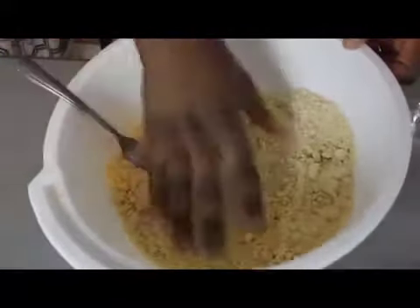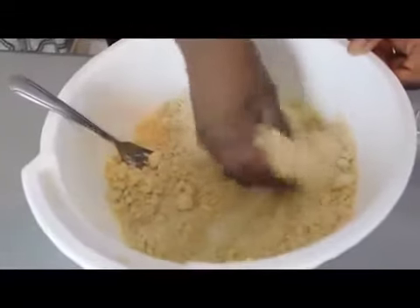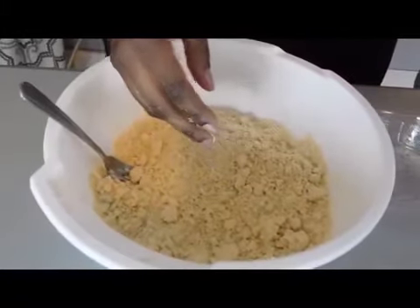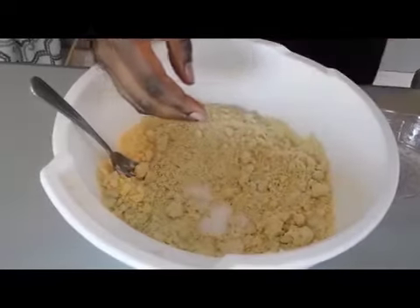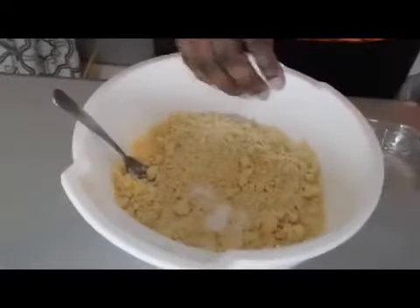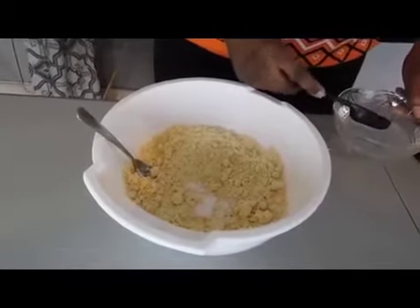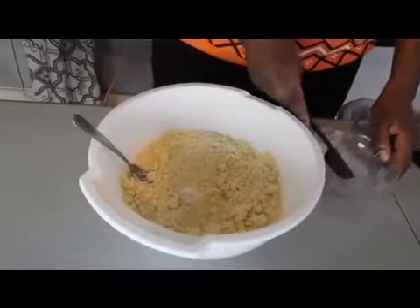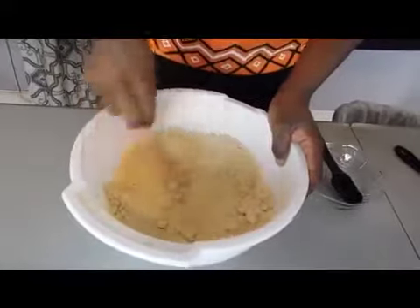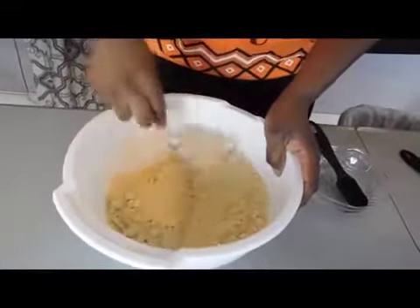So this is the way it looks after you finish incorporating the butter — it kind of sticks together but also crumbles. We're just going to add one teaspoon of salt and a pinch of sugar to it. Then we're going to add some water, just little by little, until it starts to form into a dough. You don't want it to be too wet, so add more water gradually and keep stirring.